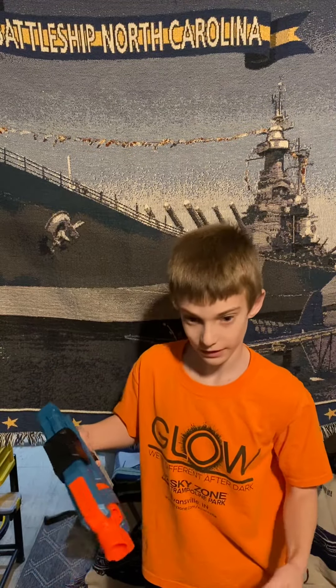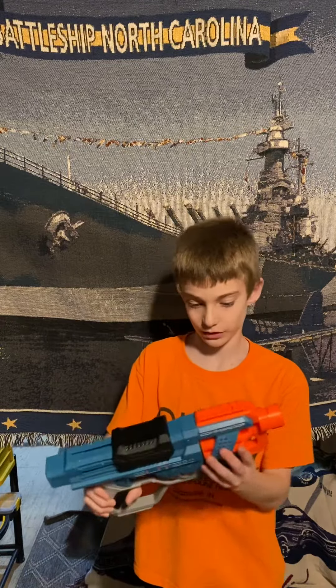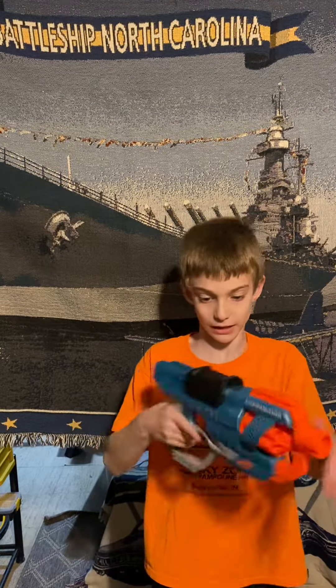And it comes with the six darts too. It comes with the six darts. It's a drum fit — twelve darts.